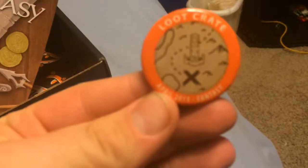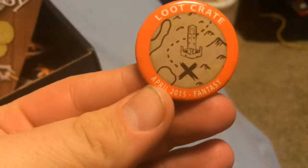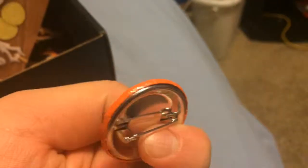Let's see if there's anything else in the box — yes there is. We also have a Loot Crate April 2015 pin or button, and we also have the Loot Crate magazine here, showing off some past loot crates.